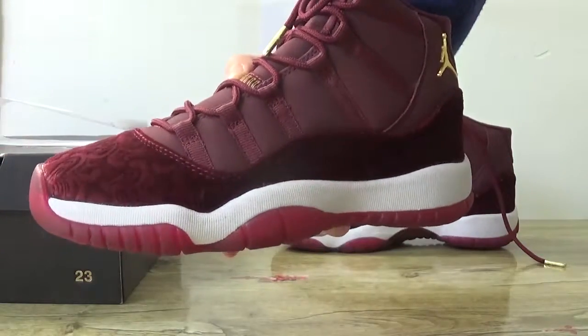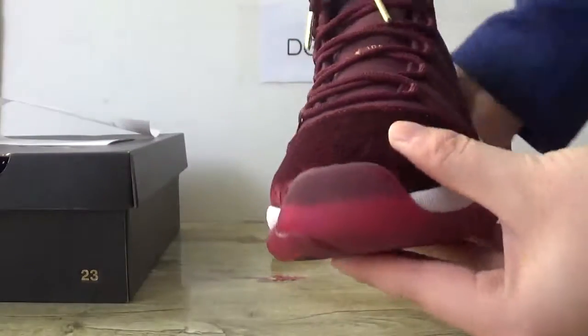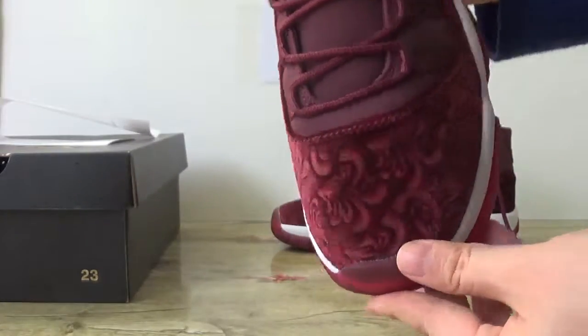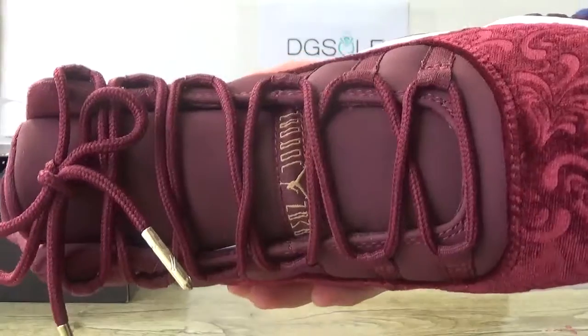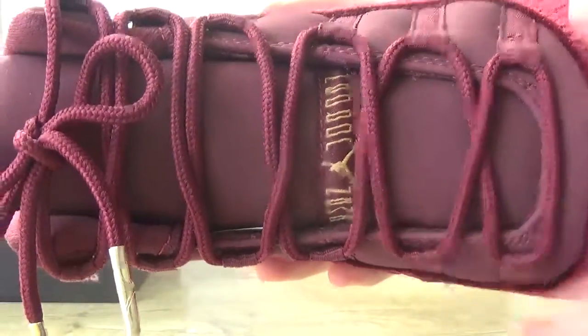You cannot see it clearly. Now check the front. Look at the toe box — you can catch the transparency here, and the top is also sun print. Check this top tongue. You can catch the Air Jordan logo on it.